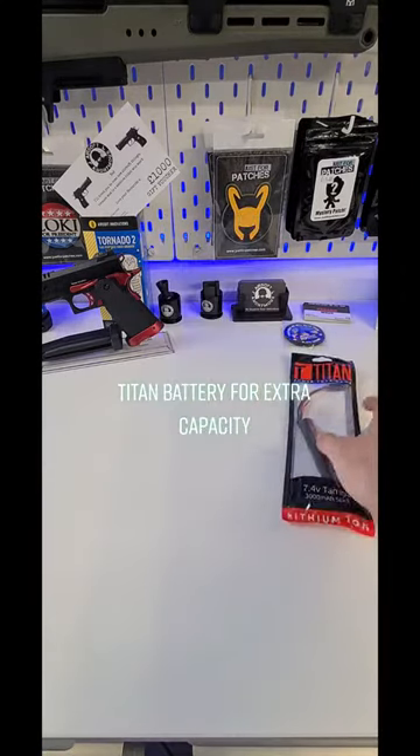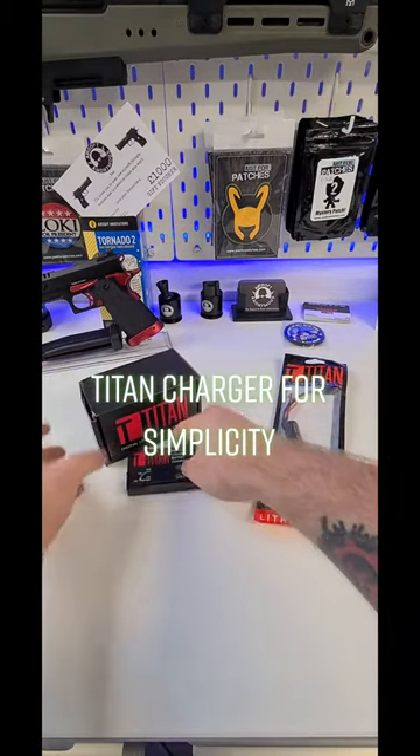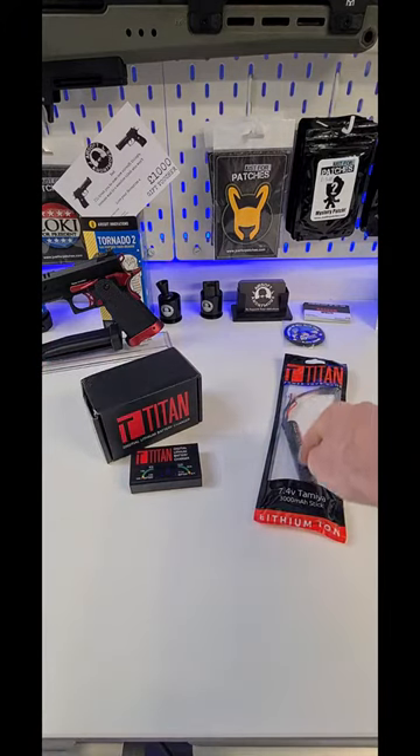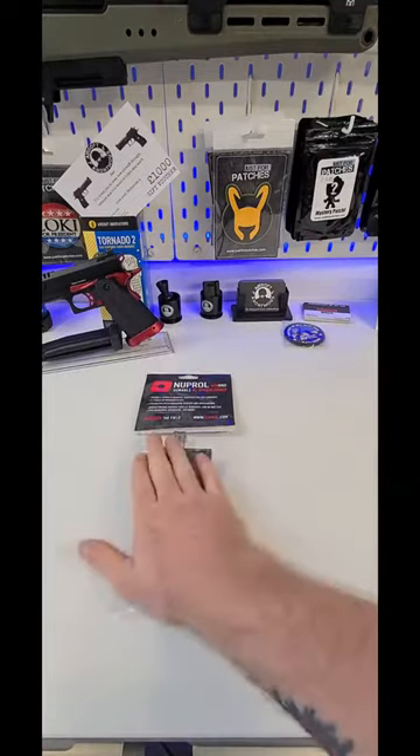A Lithium-Ion Titan battery and a Titan charger — this is easy to use and has a high capacity. Speed loaders make loading magazines easy.